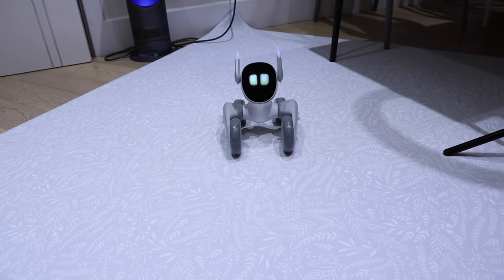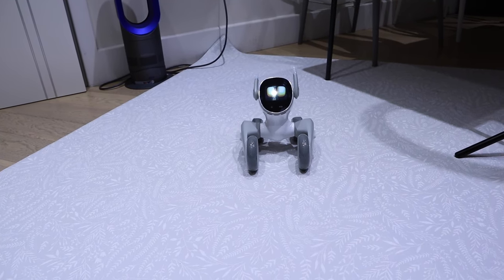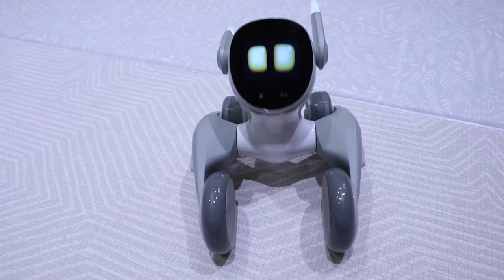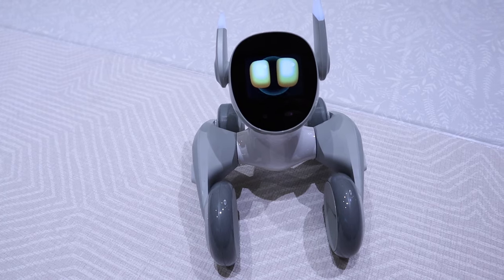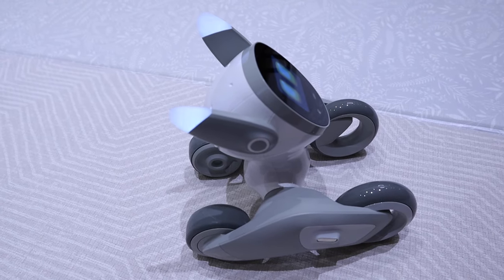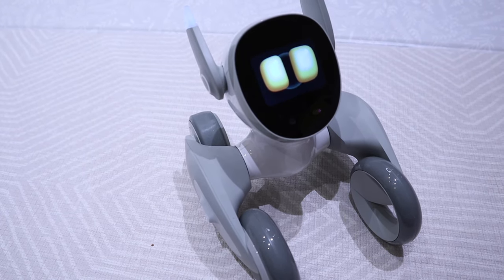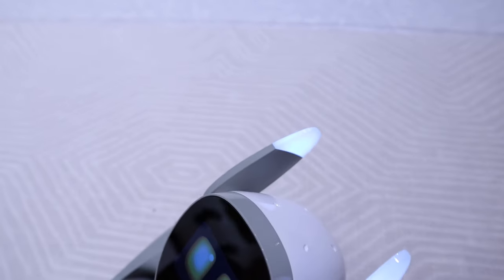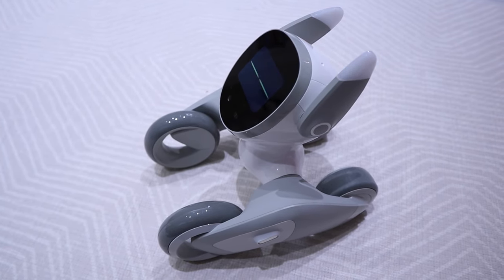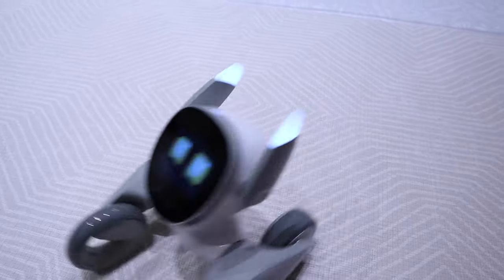Hello Luna — go back. That's cool. Hello Luna — go straight. Hello Luna — turn left. Hello Luna — turn right. Turn around, turn around — oh that's cool, I like that.